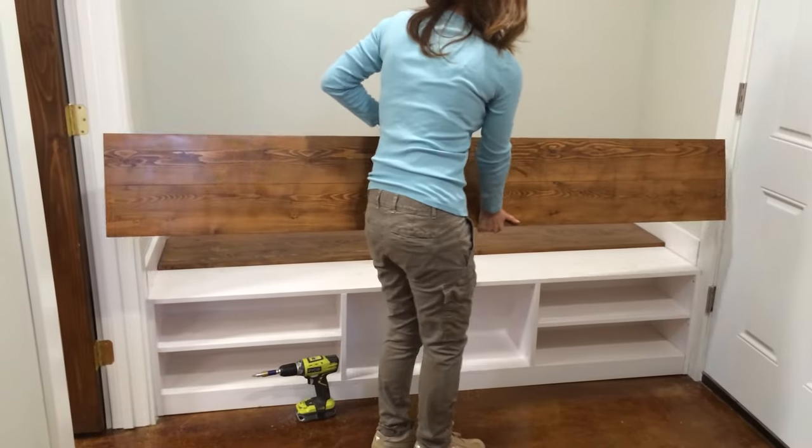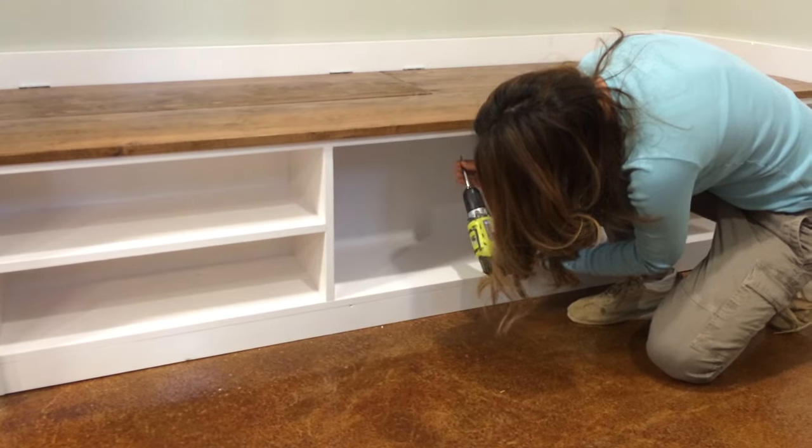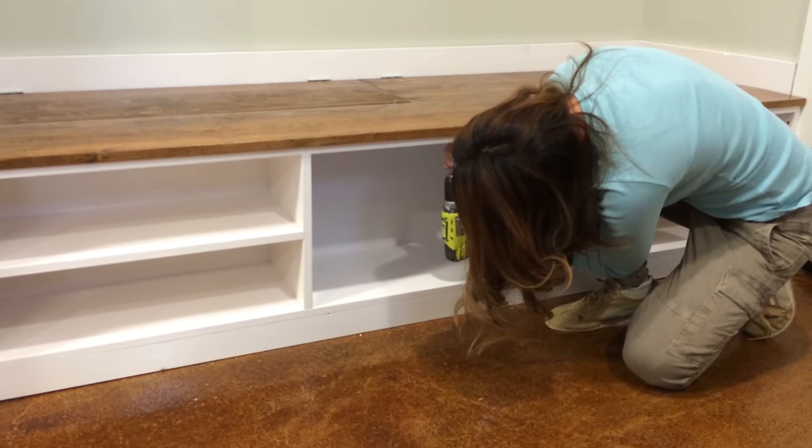To finish off the front of the bench we pocket-joined two 1x6 boards together, stained and finished them in the garage. I just set them in place and attached with one-and-a-quarter-inch screws from the underside.